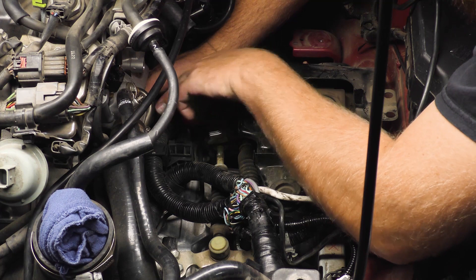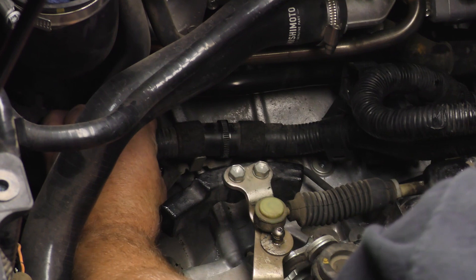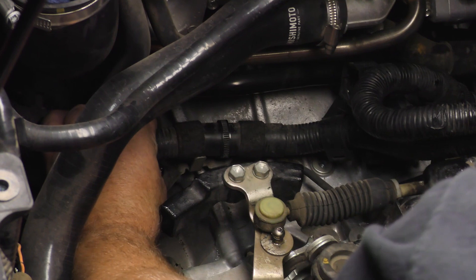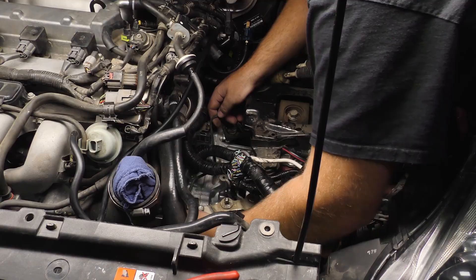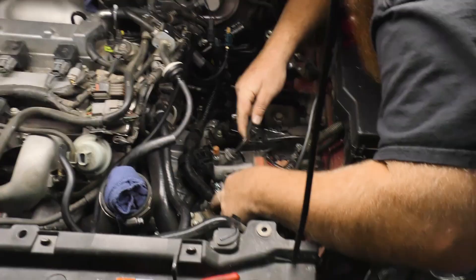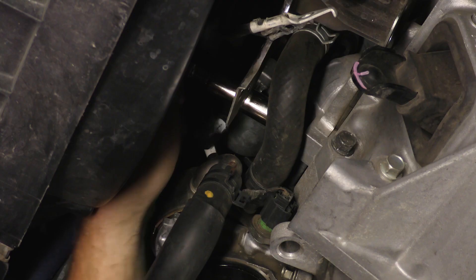Unfasten the wiring harness bracket at the top of the transmission. Remove the shifter cables from the shift levers. Unbolt the wire harness bracket at the front of the transmission. Unfasten and remove the upper bell housing bolts. Remove the shifter cables from the bracket. Bring the slave cylinder up and out of the way.